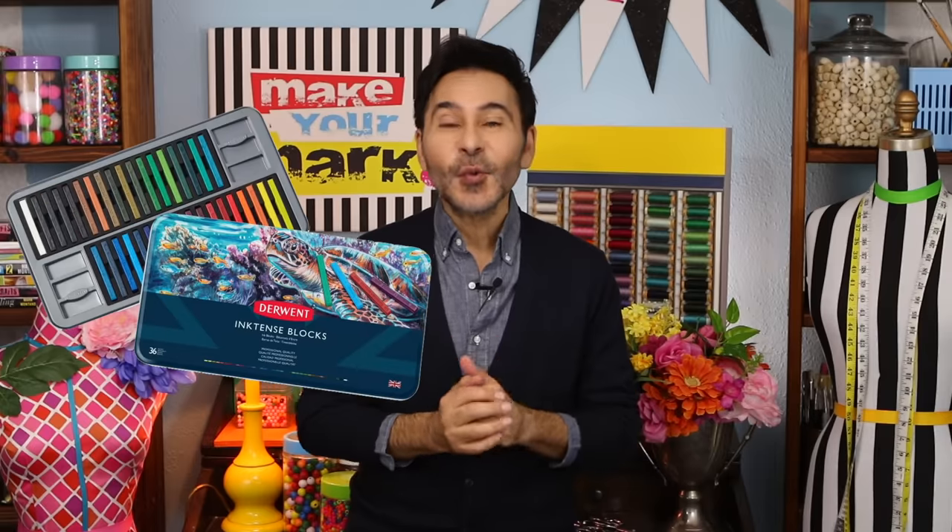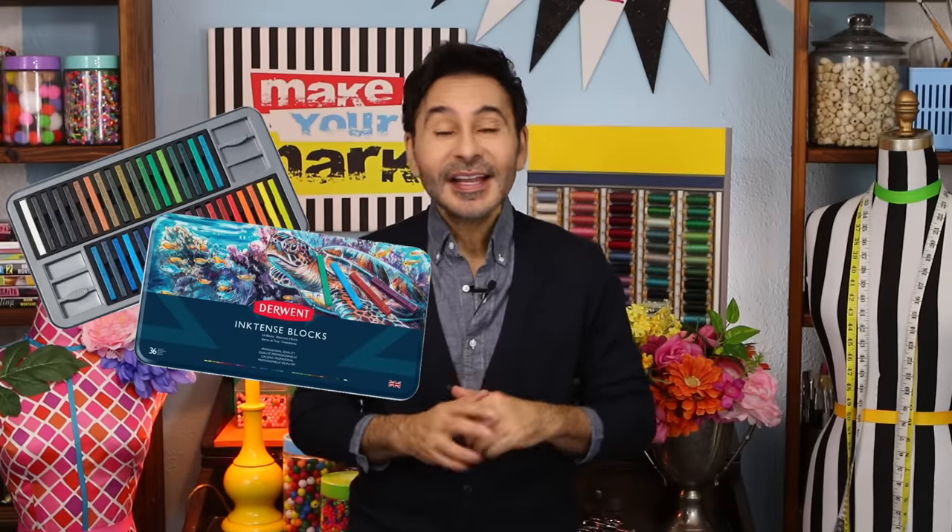Hey everybody, I'm Mark and today on Make Your Mark we are upstyling some thrift store and older shirts using Derwent Inktense blocks. This is a great project to save a shirt that might have a little bit of yellowing around the collar or a tiny little stain in the abdomen area. It's a really great way to save a shirt.